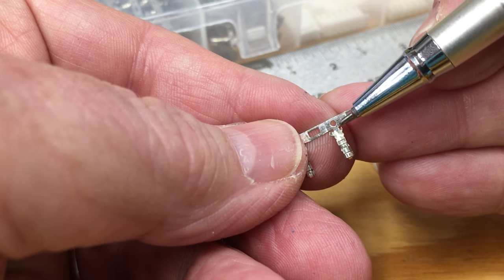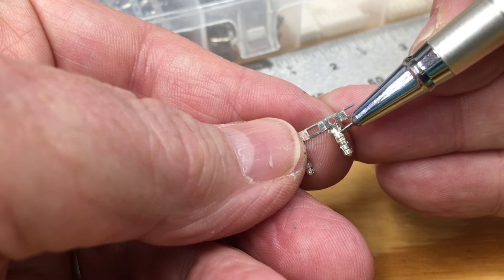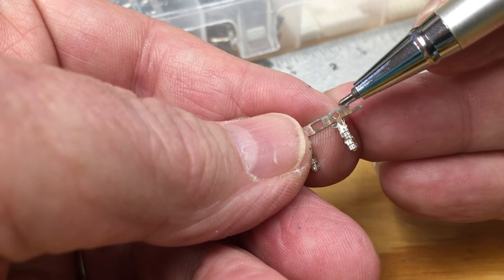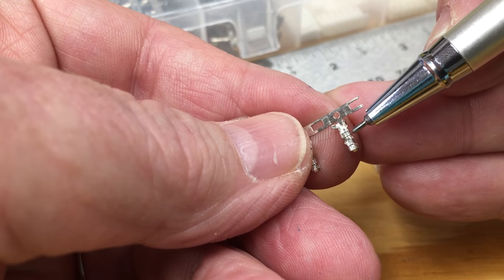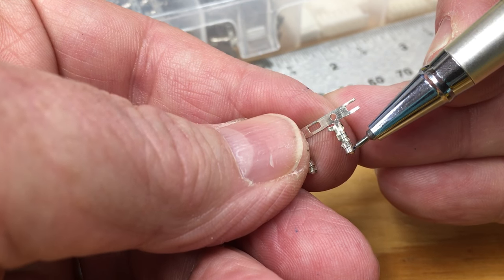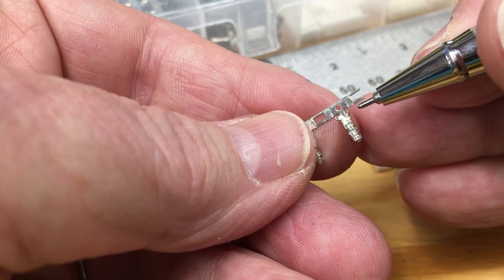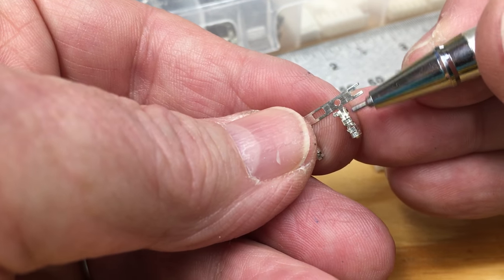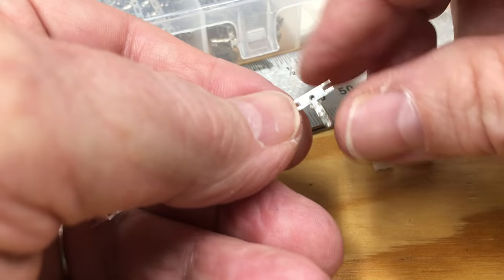The correct strip length is something I see mistaken in other videos. The correct strip length for the XH series connector is two millimeters. I see people stripping almost a quarter of an inch and then pushing the wire in as far as it'll go — that's not right. The JST spec on wire stripping for the XH series is two millimeters.